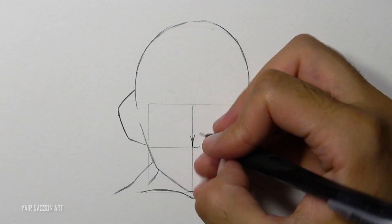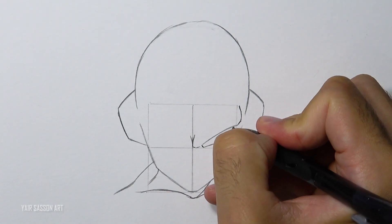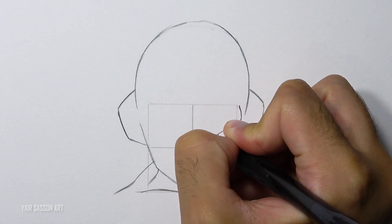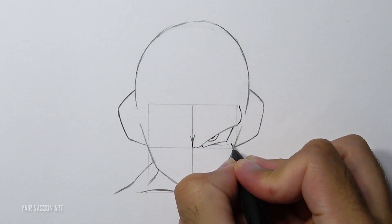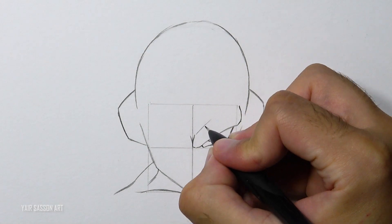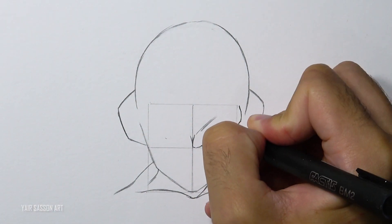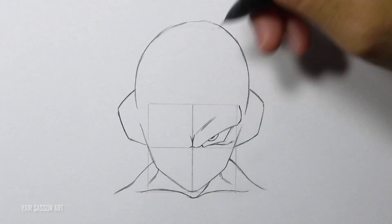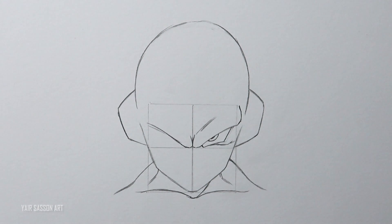To create the eye we'll use three lines — two diagonals and a curve underneath. We'll place the iris and the pupil at the center but slightly to the left, and add some wrinkles. Then we are going to do the same process for the left side, using the square to keep the right symmetry.